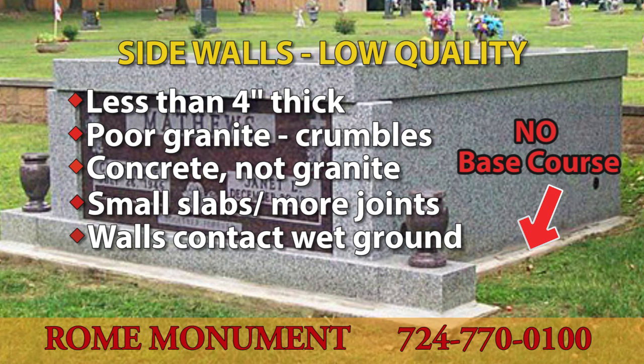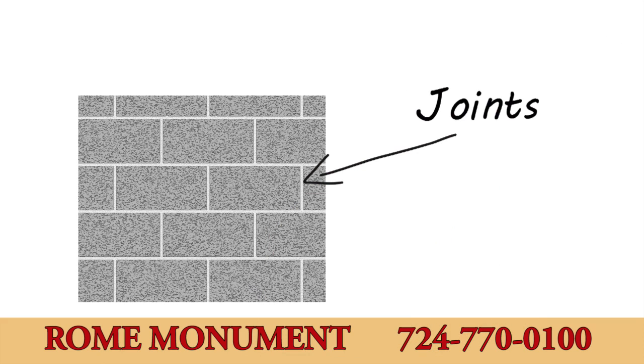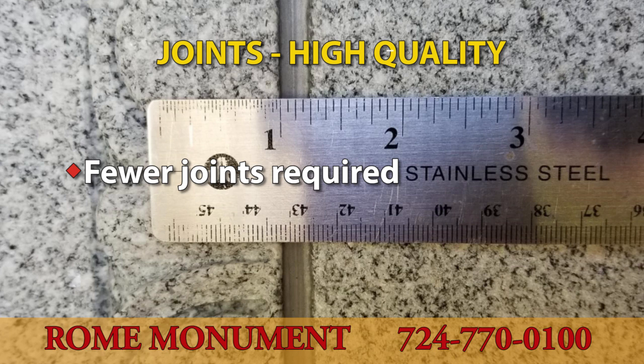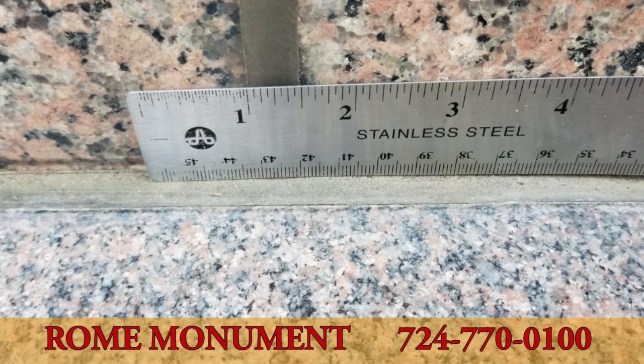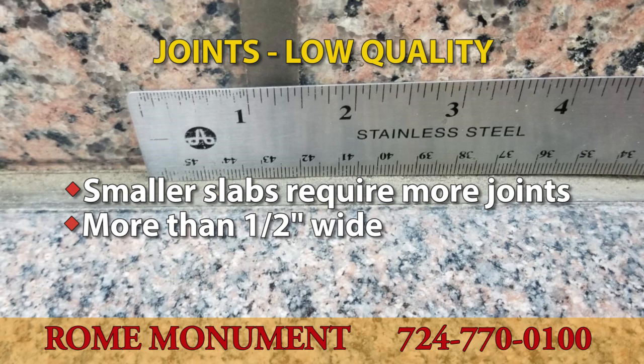In a poorly designed mausoleum, the walls make contact with the ground and absorb moisture. The slabs of granite are separated by joints, which allow small movements in the stone but are less structurally sound than the granite itself. Higher-quality mausoleums have large slabs requiring fewer joints. The joints are also smaller — one-quarter inch wide or less — for greater stability, and sealed with a quality sealant to prevent water absorption. An inferior mausoleum can have smaller granite slabs requiring more joints, larger joints of one-half inch or more, and quality sealant is often missing.